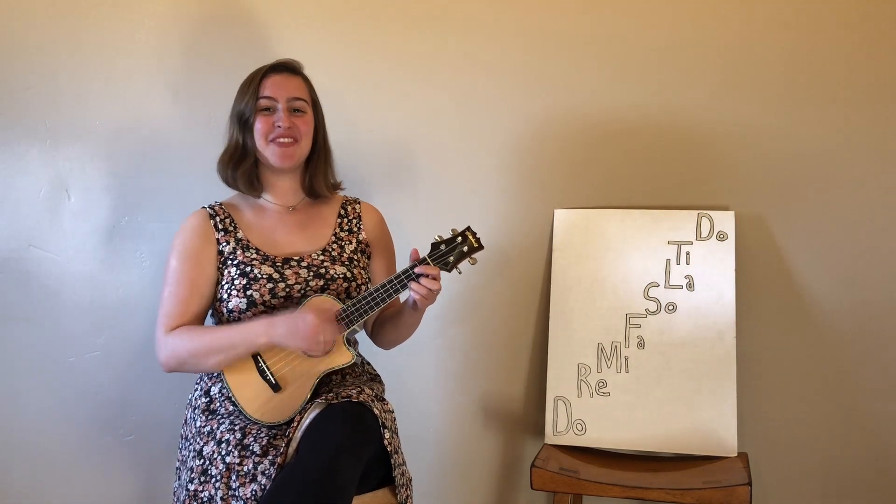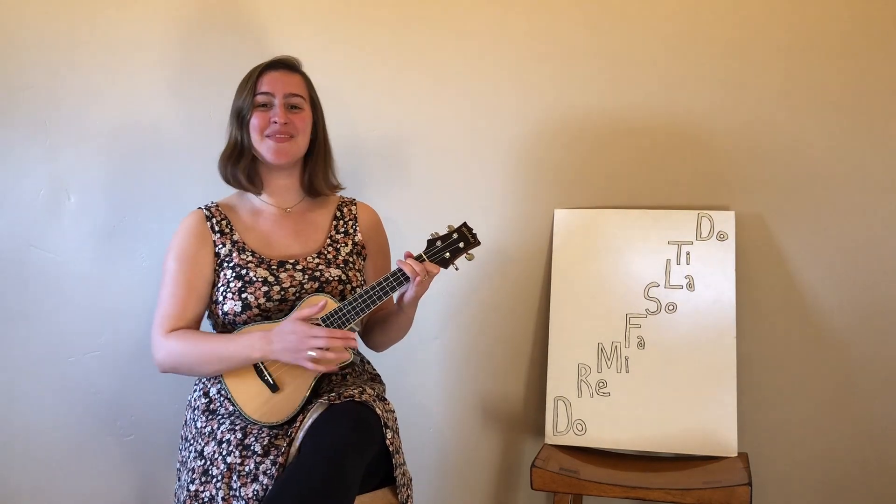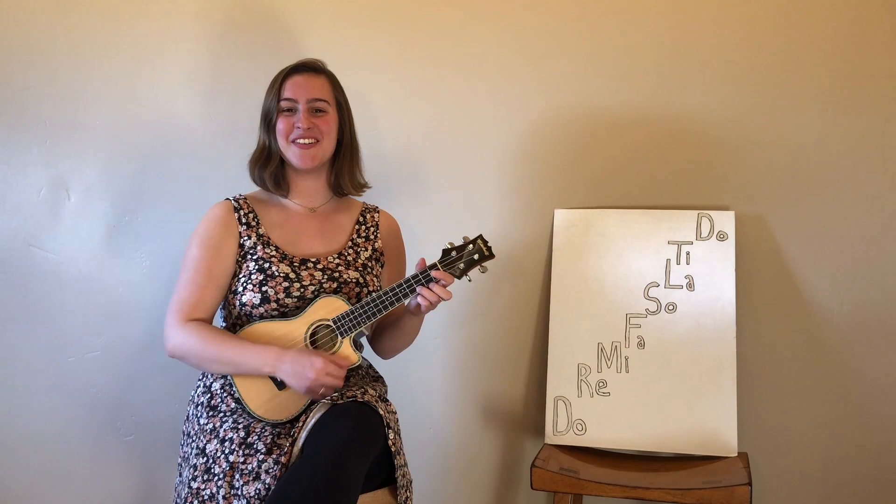Do, re, mi, fa, sol, la, ti. Do, ti, la, so, fa, mi, re, do. Do — everybody!